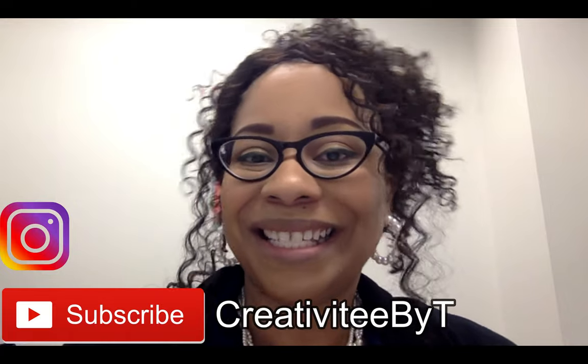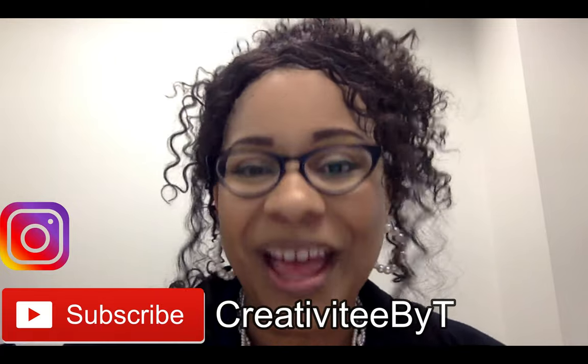Hello everyone, thank you so much for stopping by the channel. My name is Talisha and I also go by Creativity by Tea. Welcome to the 12th episode of Elevate with Ankara. In this series, myself and Sheree of Sheree Thomas have come together and collaborated to share our love for Ankara fabrics.